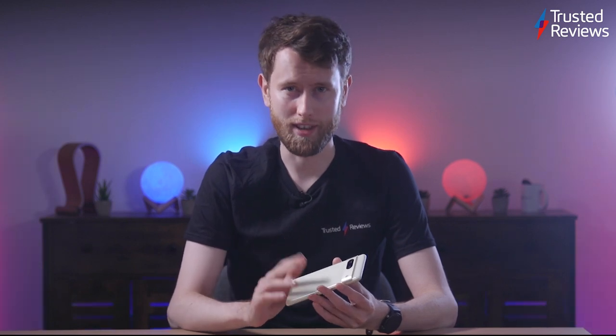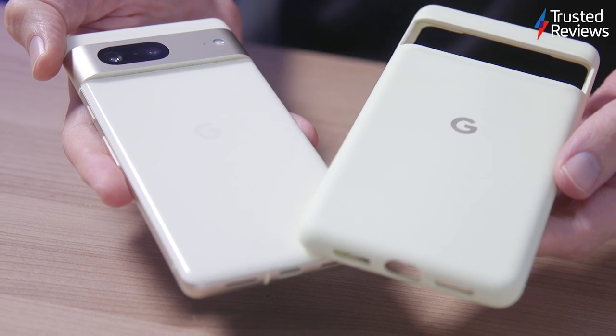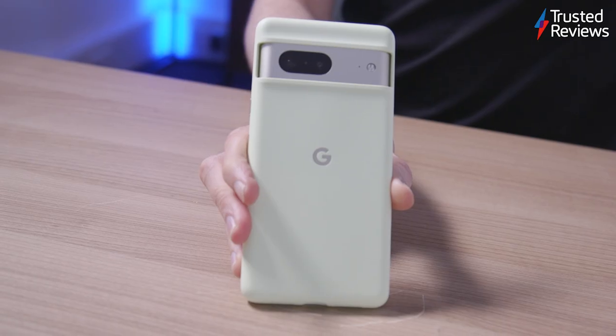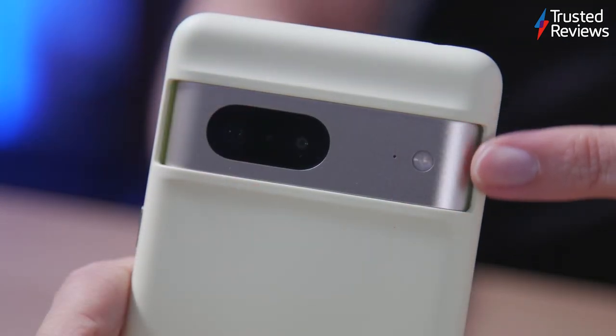Could a case solve these problems? Perhaps, but I've got two responses to that query. Firstly, that a case should always be considered an optional purchase, not a necessary one to overcome an inherent design flaw on the product. And secondly, that the actual case Google has manufactured for the phone still leaves significant crannies at the corners for dust to collect.